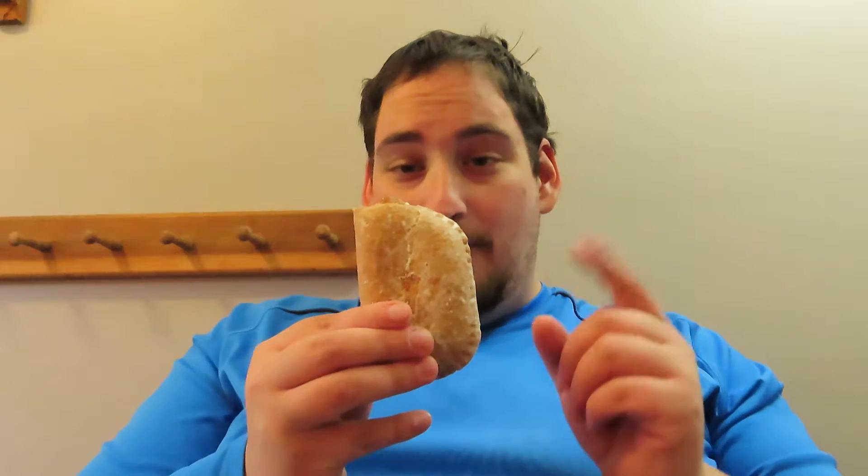I also have a Caramel Apple Pie, which I'm assuming is a limited time thing for the fall, because as of filming this, it is about a month away from Halloween. But anyway, the Apple Pie from Tasty Cake — let's give it a try.